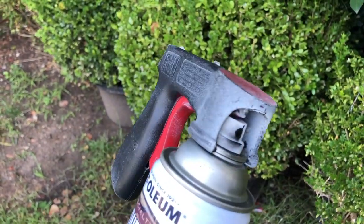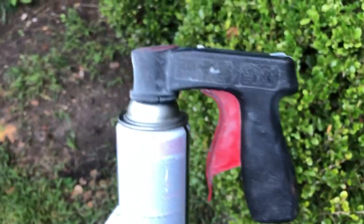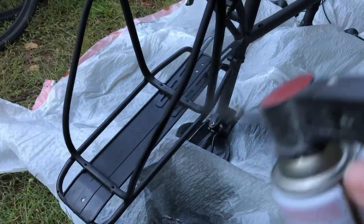And this is the really cool tool that Teddy was talking about in the beginning. If your finger starts to hurt while spray painting, you can just snap this tool on top of the spray paint can and your job will be so much easier.